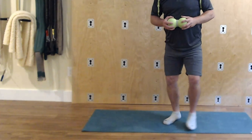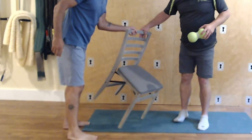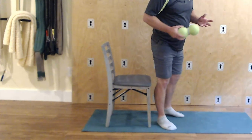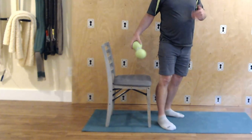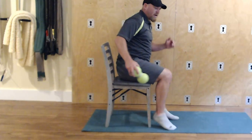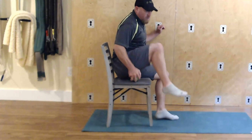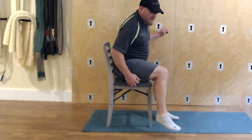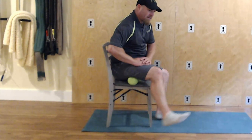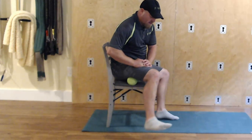Now talking about hamstrings — a very easy way to get the hamstring is using something with an overhang so the legs hang off. I'm just sitting here and I'll put one or two spheres in the groove of the high hamstring. It takes a little time but you'll feel it — just try to get your leg straight out, kind of swimming it around.